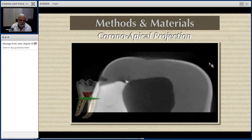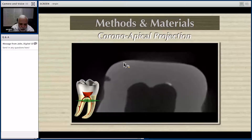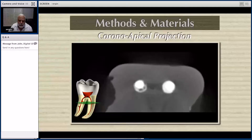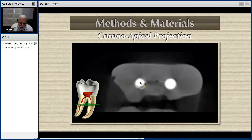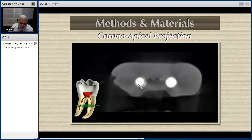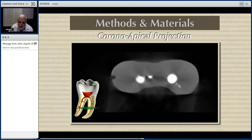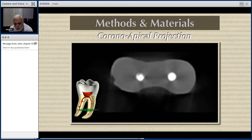Let me show you the coronal-apical progression. This is where the section is. Here you are going to see the single cone technique and here you see the core obturator. On the single cone, look at all the voids — the cement and all the voids. And zero voids right here — zero voids on the core obturator material.